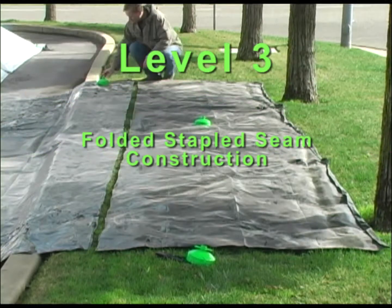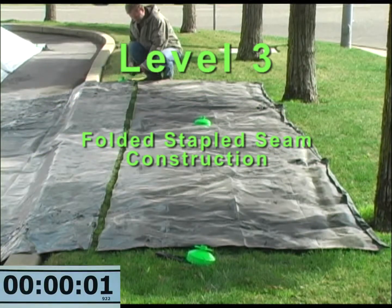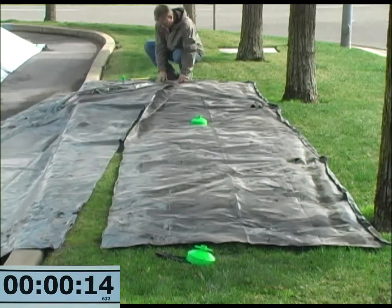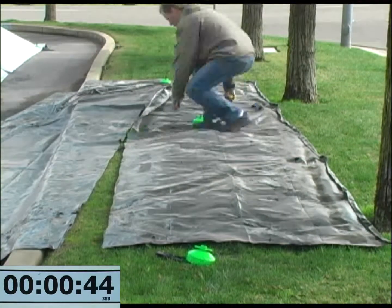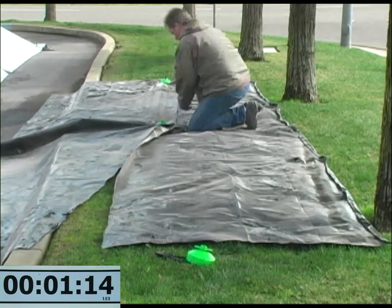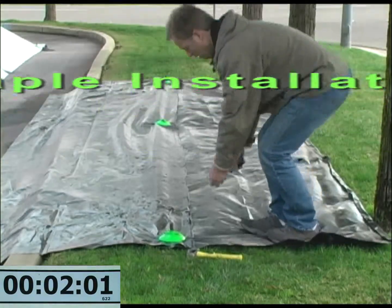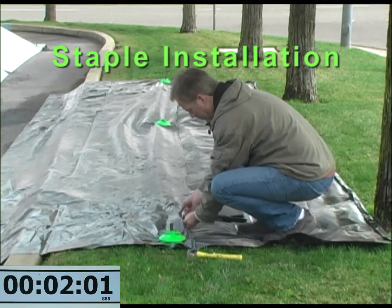Level 3 seam construction is similar to Level 2 except that it uses staples from a plier stapler to construct the air dam. Level 3 provides the next level of protection in seam construction. The timer will show how long it takes to construct this type of seam. Remember, all seams shown in this demonstration are 25 feet long.